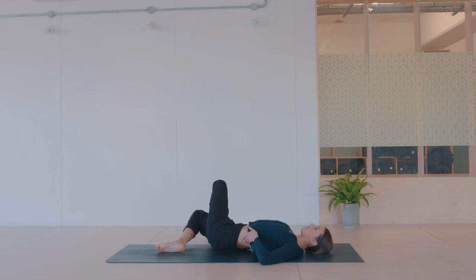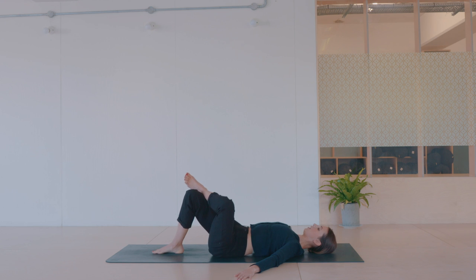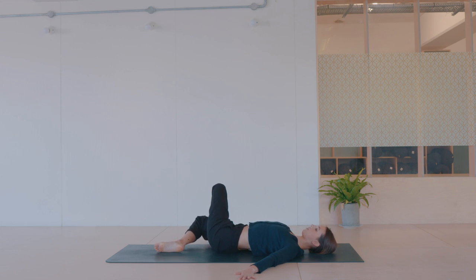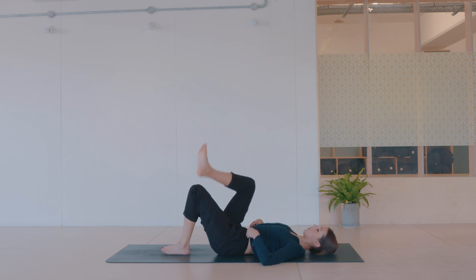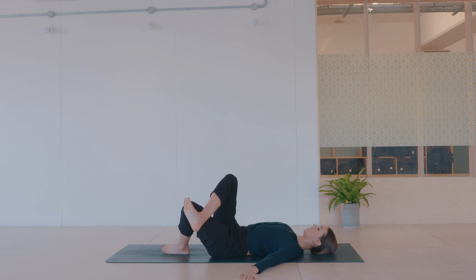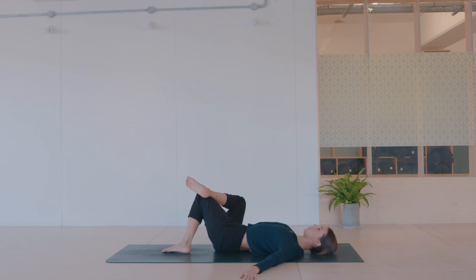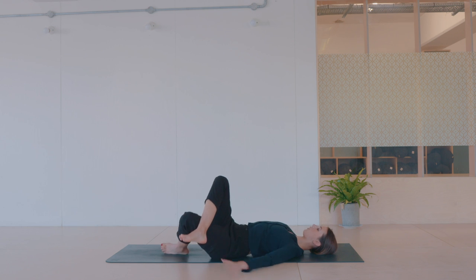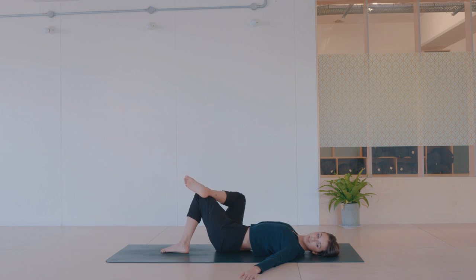A nice one for the end of the day, just coming into that little bit of rotation. Nice and even, melt the shoulders down. And then just crossing the other leg over. Little rotation left to right — you might want to hold it on one side a little bit longer, maybe turn the head the other way if that feels good. Nice free movement, nothing tense.